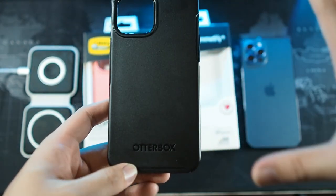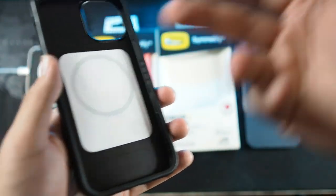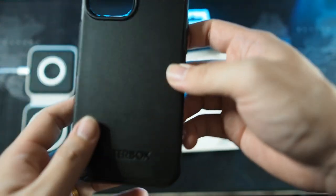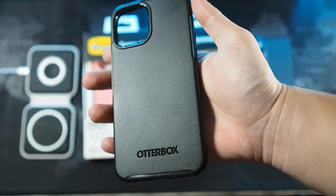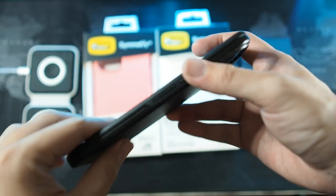The smoother texture is a disadvantage of the Symmetry Plus series besides the MagSafe benefit. I wish they had kept the texture of the regular Symmetry and just added the MagSafe magnet on the inside. They did change the texture, and I'm not a big fan — I almost dropped my phone a couple of times holding this case, so the grip on the back is not great.